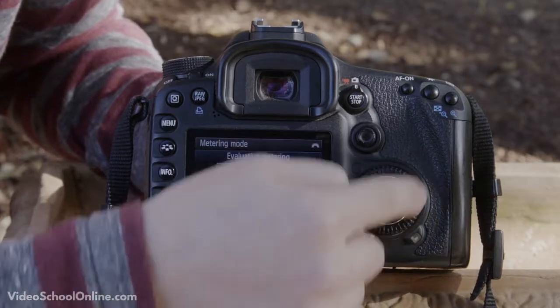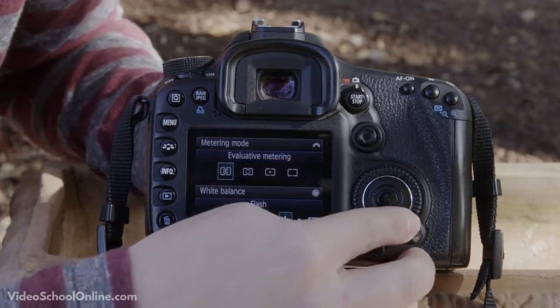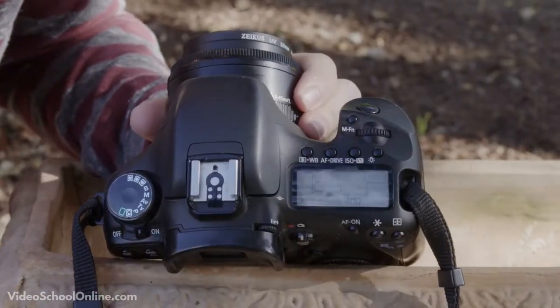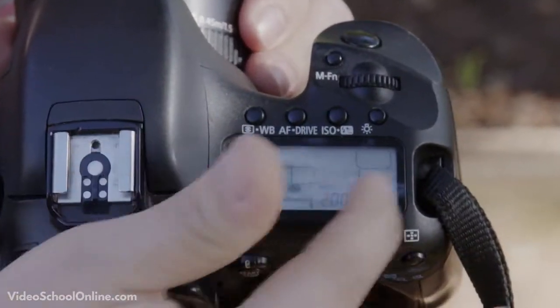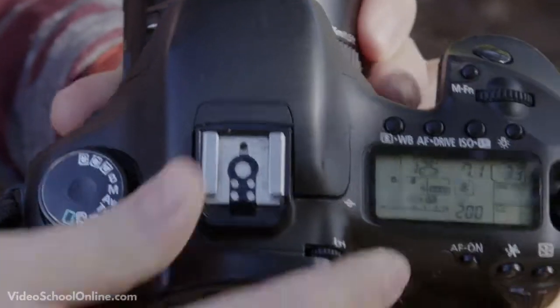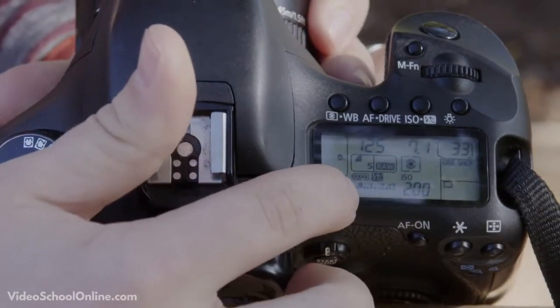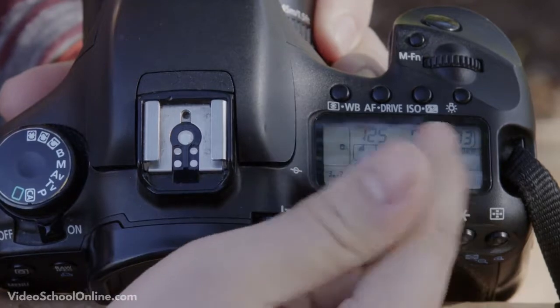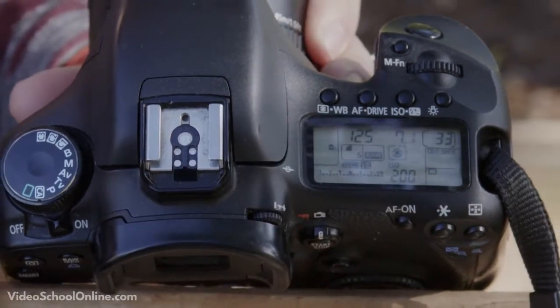The dial is very important because it is the way you move throughout your menu. On top of the camera there is an illumination button for a small screen similar to the back LCD screen that shows information about your camera settings. If it's dark, pressing it will illuminate that screen for you.